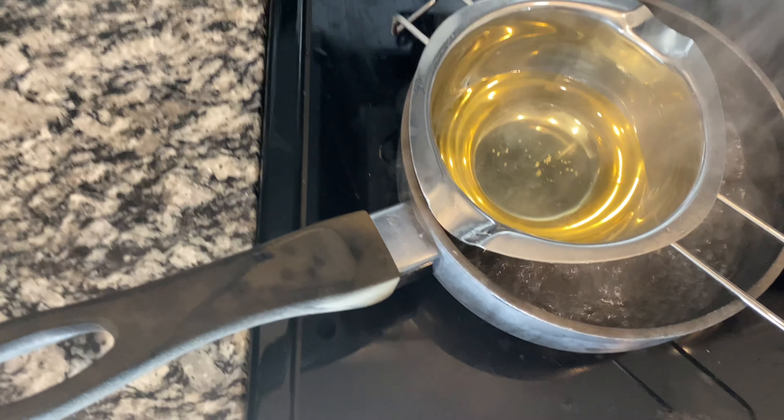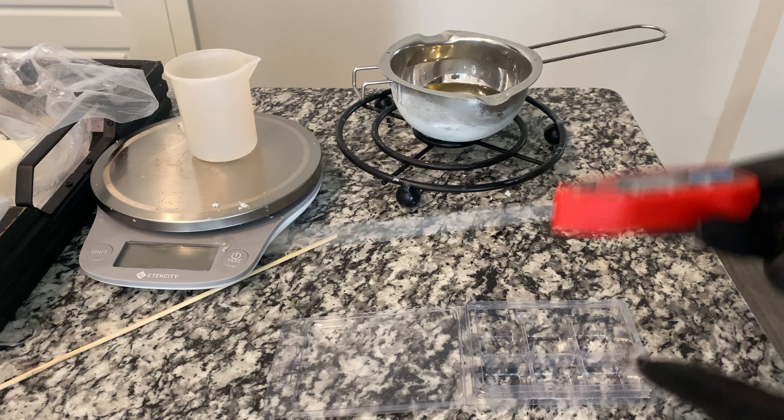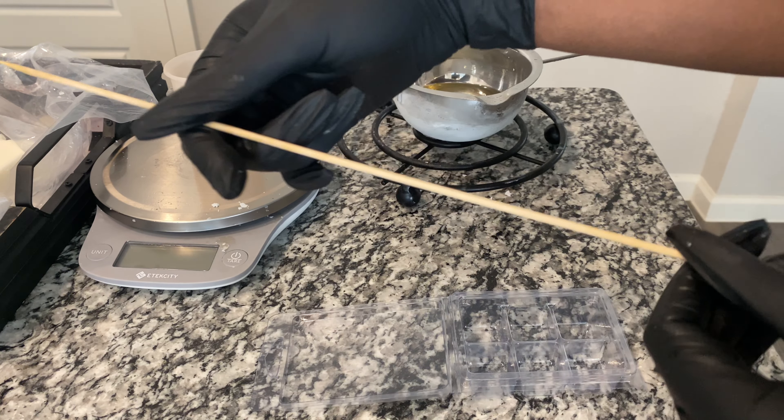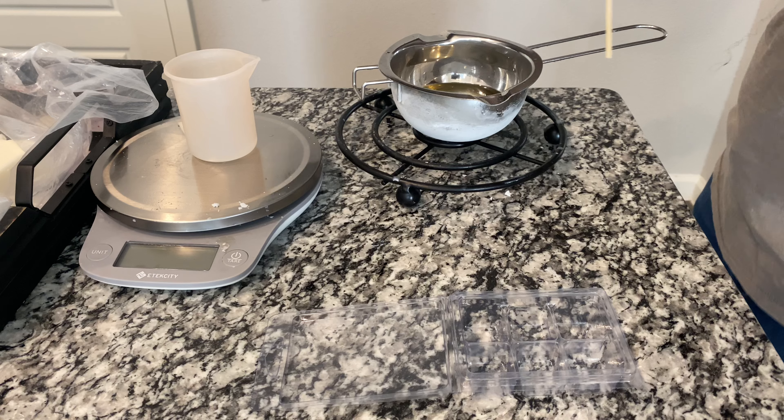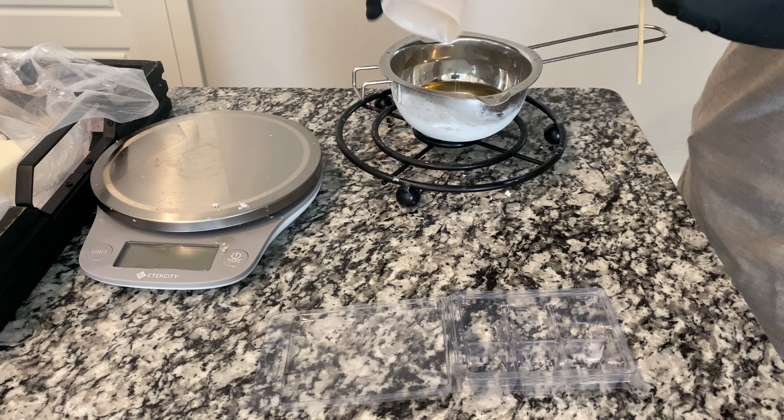My wax has melted, so we're going to take that off. Once your wax is done melting, this is when your thermometer comes into play. You're going to measure the temperature of the wax. For my wax, I add the fragrance oil at about 170 to 180 degrees Fahrenheit — it usually takes a minute to cool down. It's at about 175 now, which is a good temperature. I'm using this wooden skewer to stir. I'm going to go ahead and add the fragrance oil in and stir it for about 30 seconds.